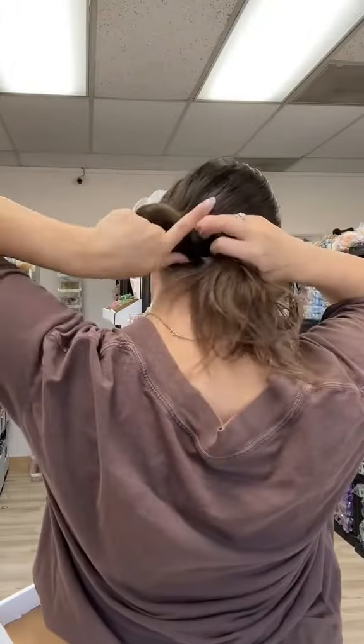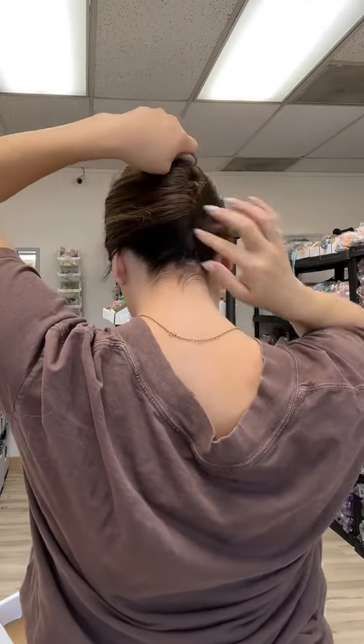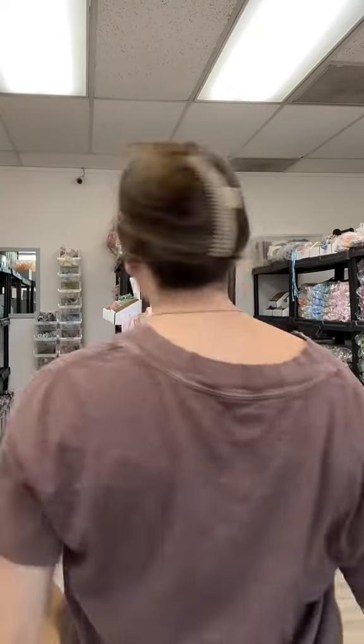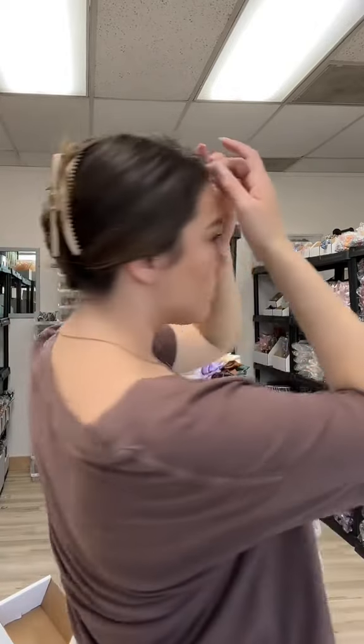The Megahold clip works a little different than a traditional claw clip, so you're not going to put it in the same way. Instead, you're going to wrap your hair into a French twist, wrapping it all around itself, and then clipping the Megahold to the scalp and the side of the French twist. It's going to give you a really secure all-day hold, and it also lays flat against the head, so it's so comfortable.